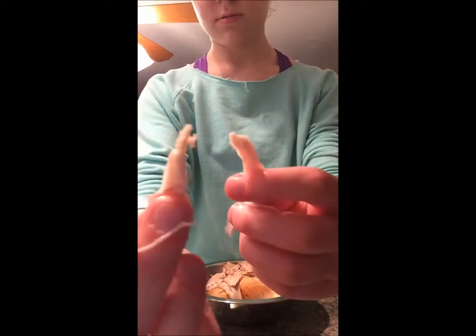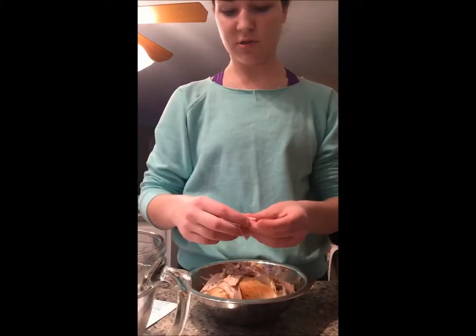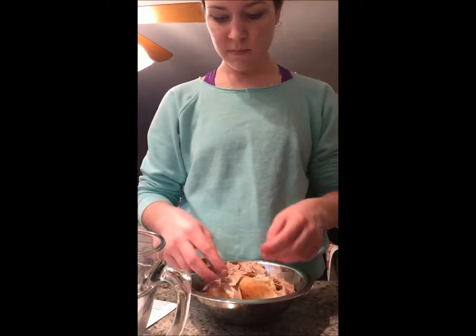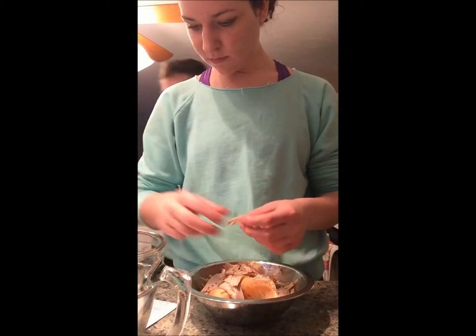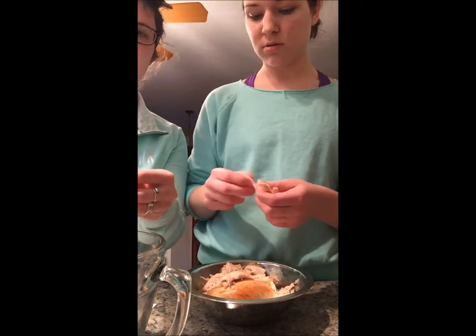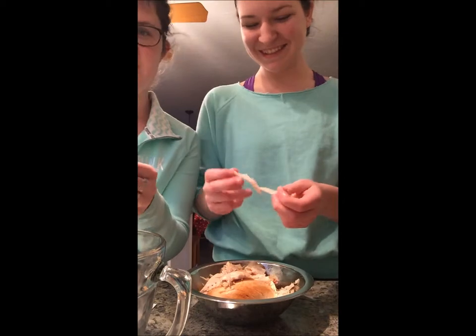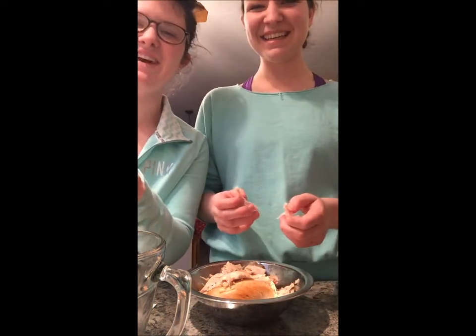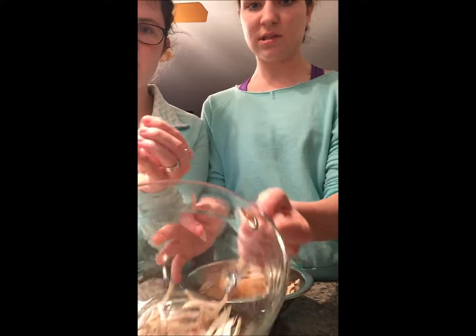So the next step: you're going to take your chicken and shred it up into little pieces, like so, and put that into a bowl so you can mix in the other ingredients. You can have chunks either way, but it's easier to eat shredded chicken. You want to use a whole rotisserie chicken — just get the good parts. These are the rotisserie chickens you can buy at your local grocery store.